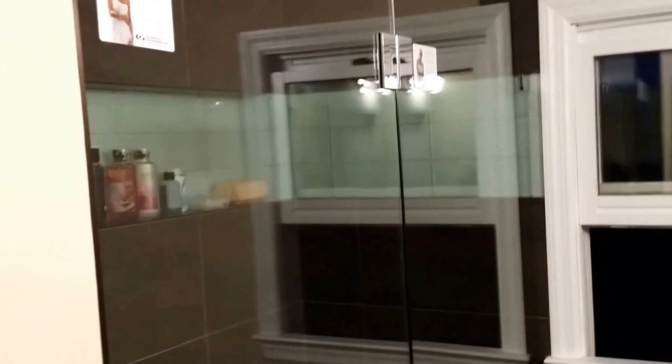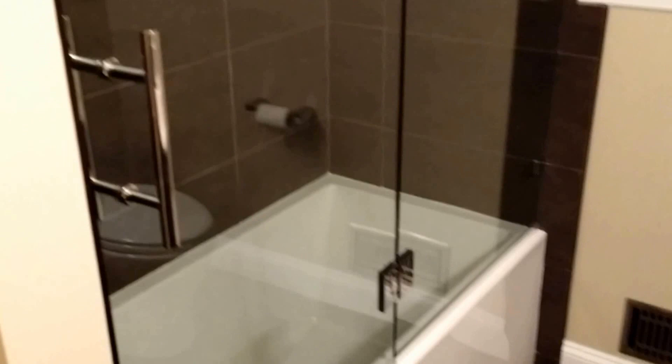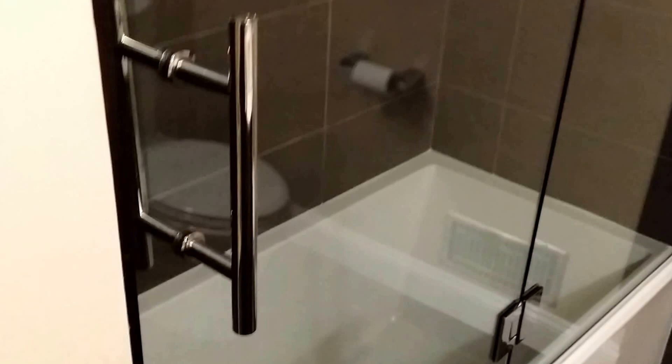Hey guys, this is Ben with Exceptional Glass. Today I am showing you a glass-to-glass inline on a tub, just to give you some details on how this works and the type of hardware that's being used.